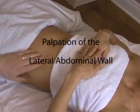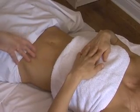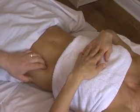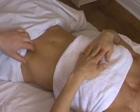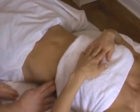To palpate the oblique abdominal muscles, it's important to realize the fiber direction and palpate at right angles to the fibers. You can feel a tight fiber and follow it down to the inguinal ligament, or follow it up to its detachment on the ribs.